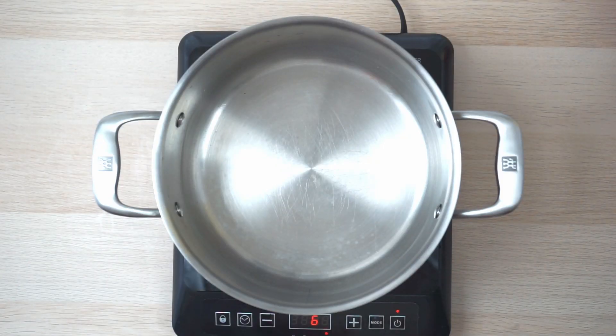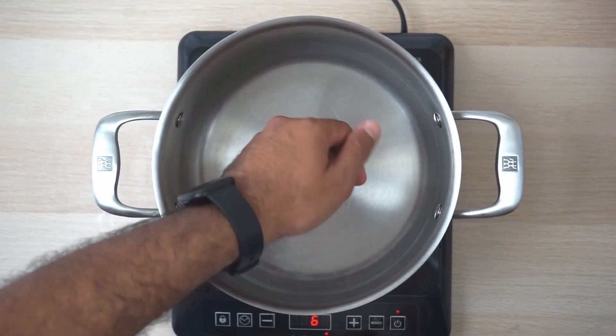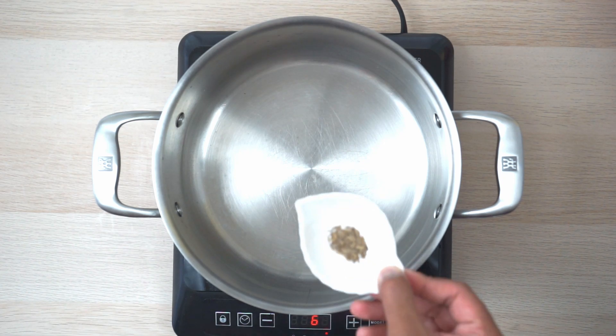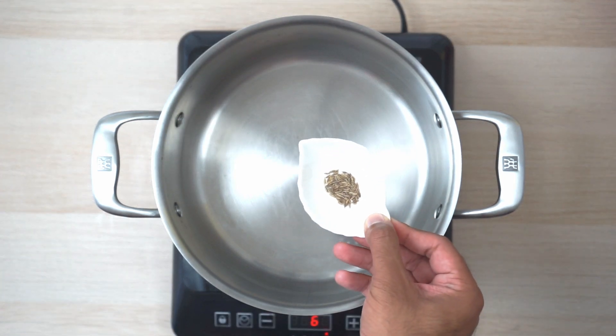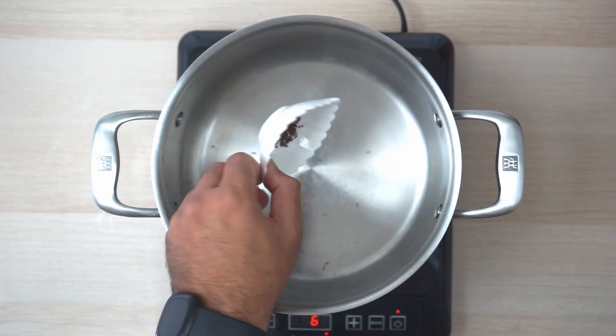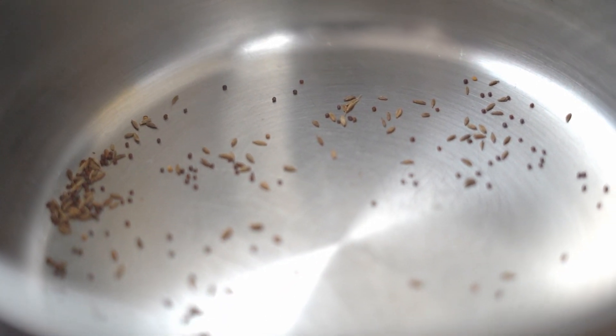We'll be heating up a large pot and as soon as it is heated up it will be on medium flame. I'm going to add cumin and mustard seeds and make sure that they are roasted well.